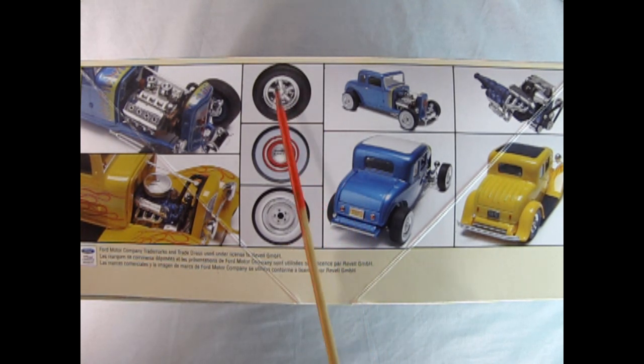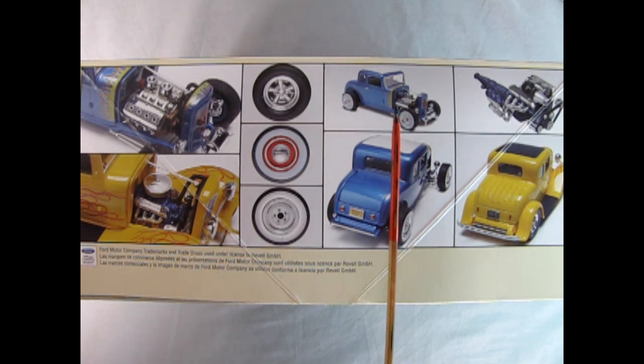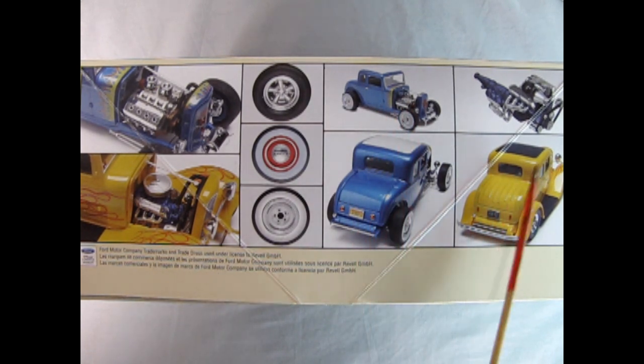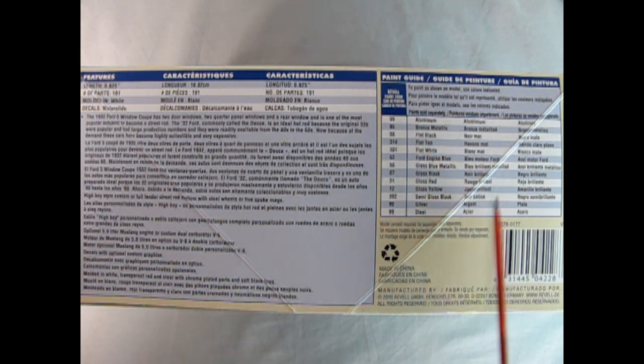We also have your choice of three different wheel types. Here's the front three-quarters of the Hot Rod and the rear three-quarters, as well as a Ford fuel-injected engine from Mustang. Here's the back of the Fendered Coupe. On the other side of the box we have the length of the model at 6.625 inches. The number of parts is 191, molded in white with water slide decals, and we get all the paint color call-outs.